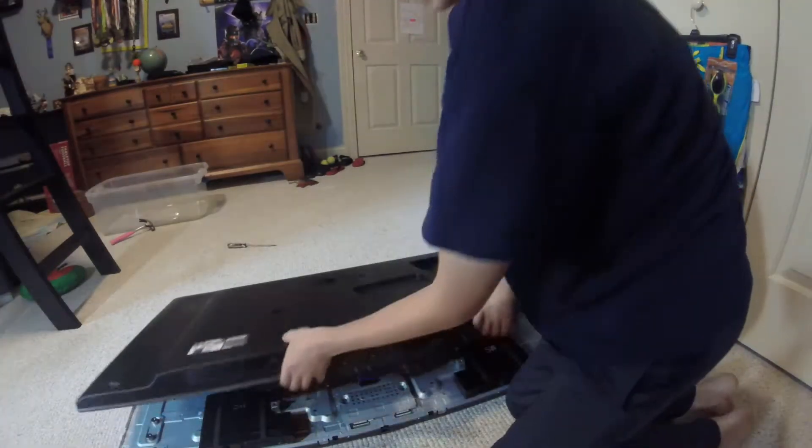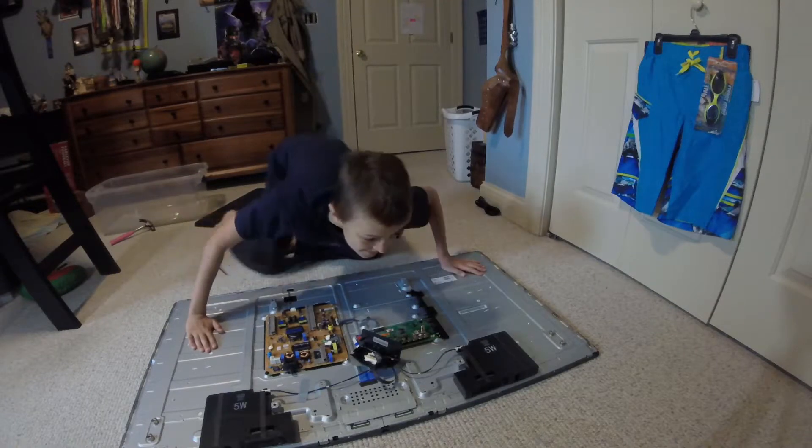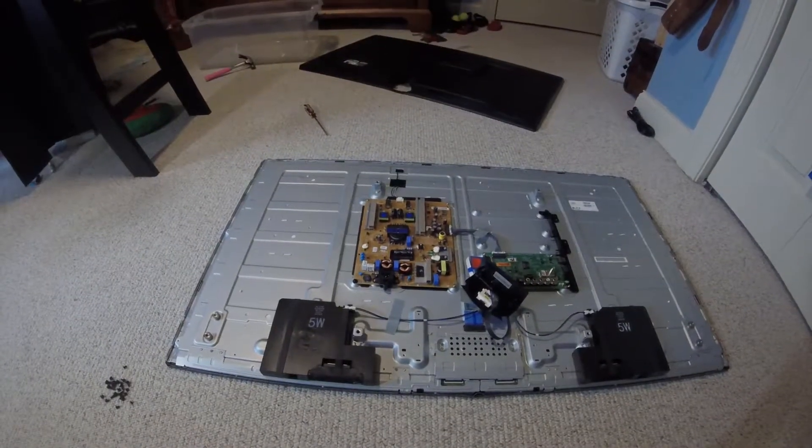It's coming off. Oh my gosh, this is insane. This is what a smart TV looks like on the inside.